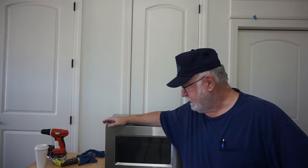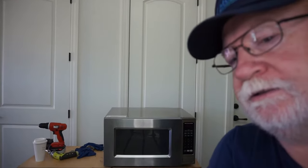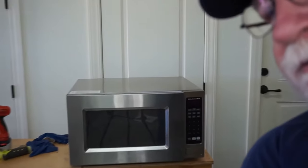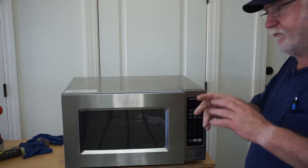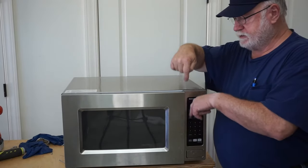Welcome back to Max's Garage Mahal. We have here a KitchenAid model KCMS2055SSS-2. What is taking place here is this button that pushes the contact lever in the back that opens the door latch. It has two latches — they're one piece — but it's got two little prongs on it.